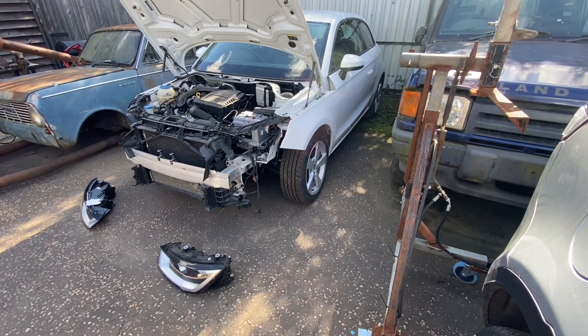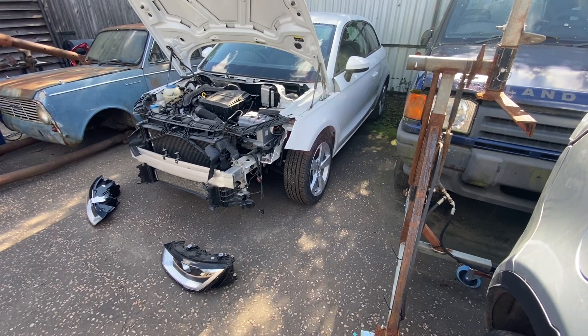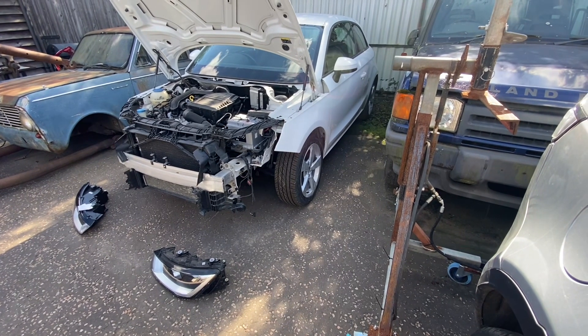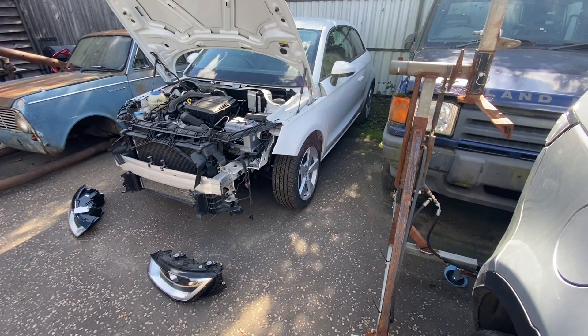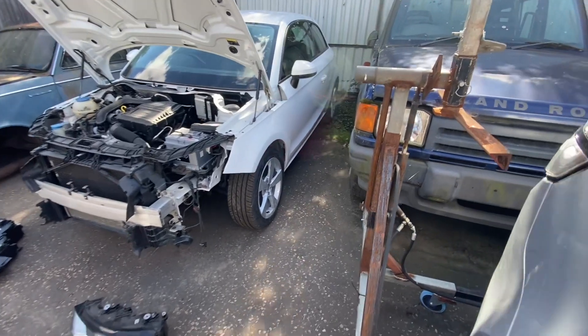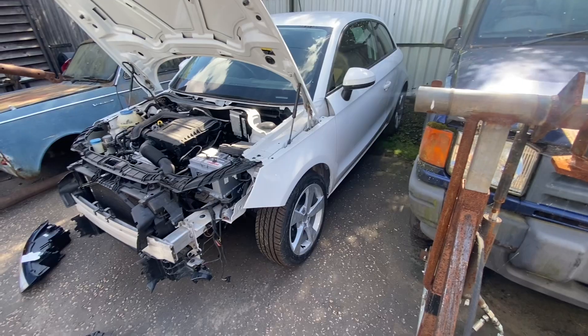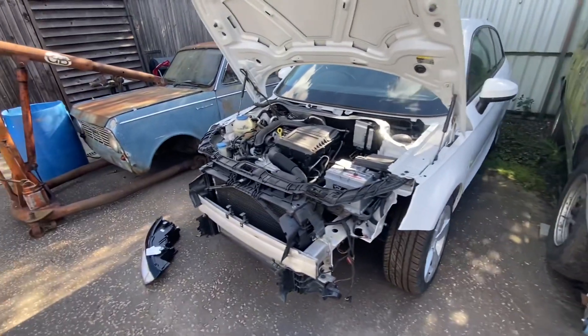The last time you saw this car, we said the next time we're going to be seeing it, it's going to be going off to the paint shop. Surprise, surprise, it's back. Now I did actually film loading it on the truck, started the video, etc. And that has all gone. So we're back to square one on it.